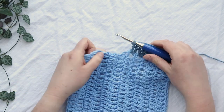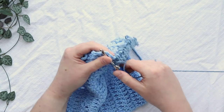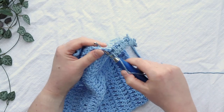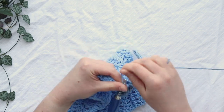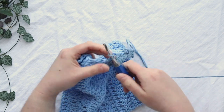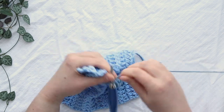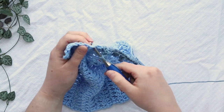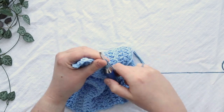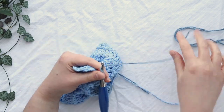I'm about halfway done and just finishing up putting two double crochets in each of these edge stitches in the body of my project.